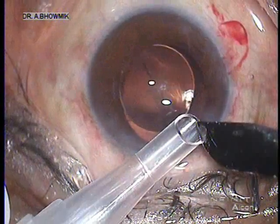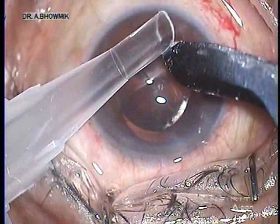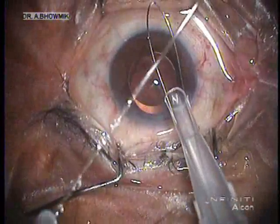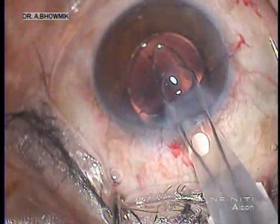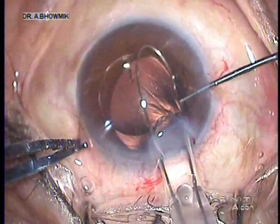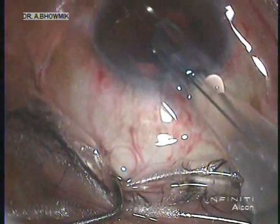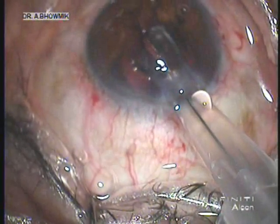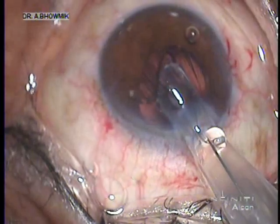Encouraged by our wet lab experience, the same technique was followed for a single-piece hydrophilic lens that was damaged during implantation. A Monarch A cartridge cut on either side and a snare was introduced through it. This modified cartridge was then introduced through the same corneal tunnel under viscoelastic cover. The snare loop was opened and the IOL was engaged into the loop using a Sinski hook. On gentle pulling of the snare, the lens was explanted through the cartridge.